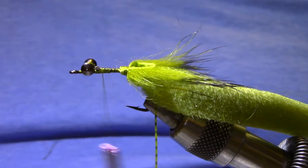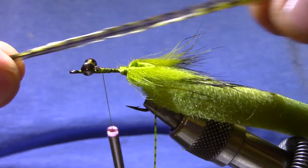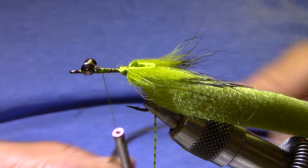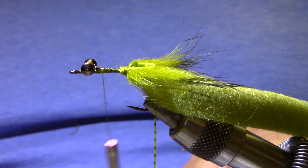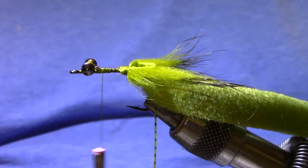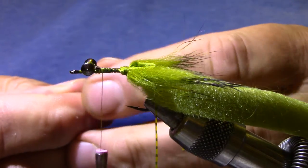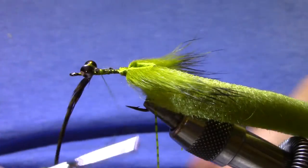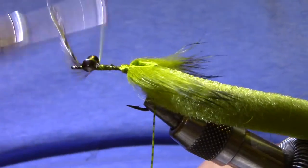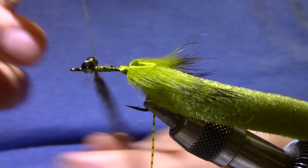Now I've got some grizzly dyed olive hackle — nice long saddle hackles. You can use hackles off of a Whiting booger pack; they work very well. It's just pretty handy if you can get a nice long saddle for this one. Now I've got that tied in.